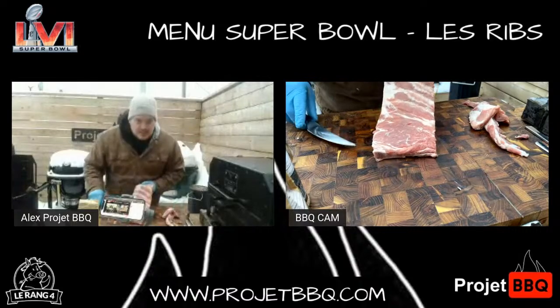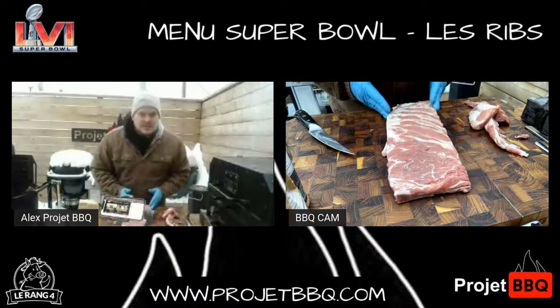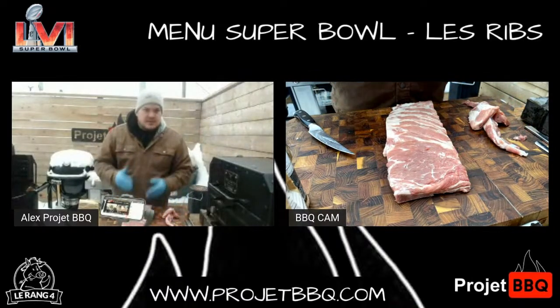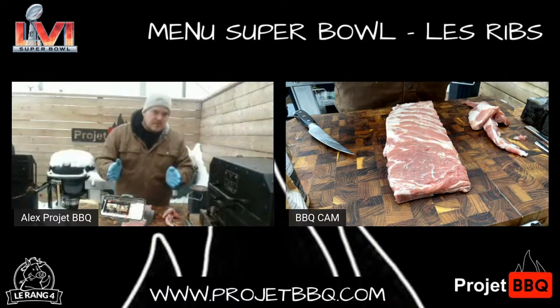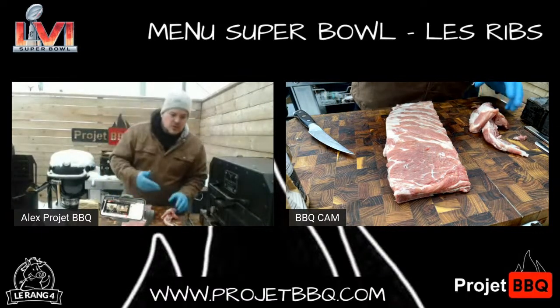On le voit assez bien à quel point tous les os sont égaux. Quand tu mets ça dans une boîte en compétition, tu as un meilleur résultat parce que tu as plus de choix au niveau de tes os. Tes os sont plats et ne curvant pas versus la côte de dos — c'est un peu ça qui est le problème pour ceux qui veulent faire la côte de dos en compétition.